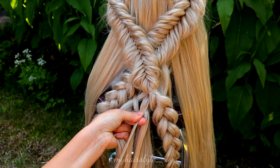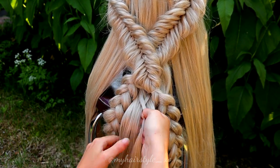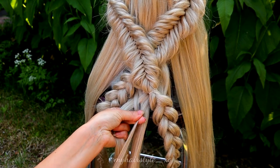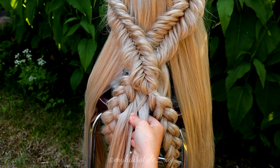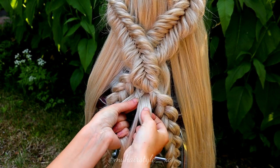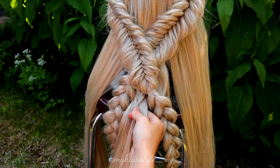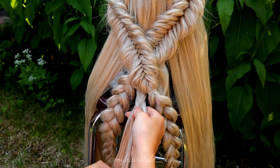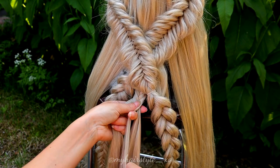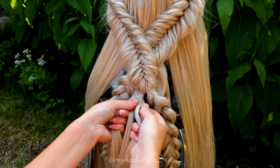Just like before, but this time I bring the hair over to the other side. You can also create a Dutch fishtail braid if you like, but I prefer French fishtail braids. I don't actually know why, but it just feels better for me — you can do whichever one you prefer, that's totally up to you.